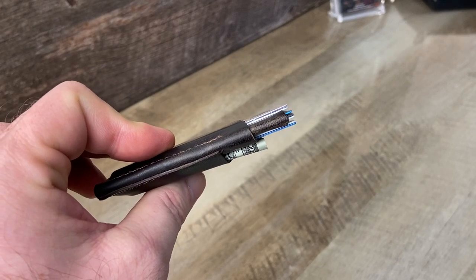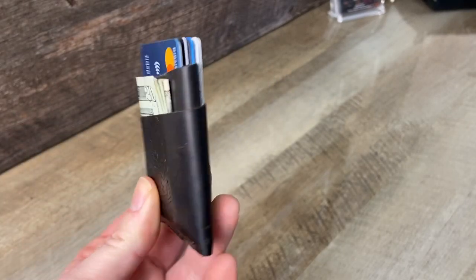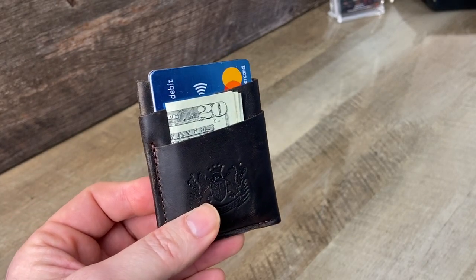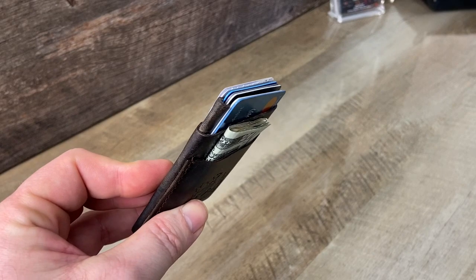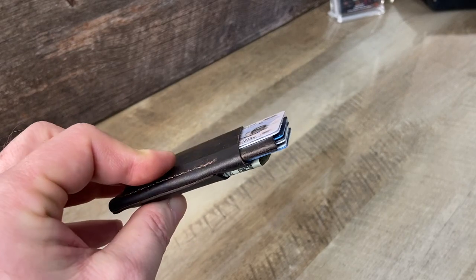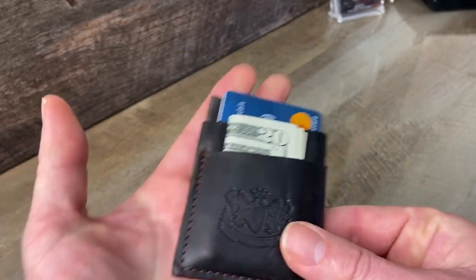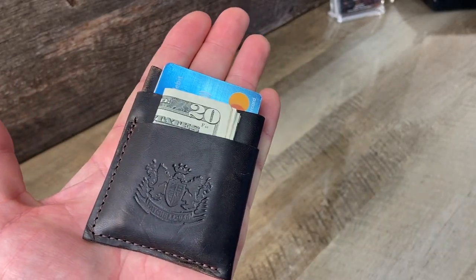We have splitting and skiving machines here, and a lot of people make wallets just using the leather at whatever thickness the tannery sends them, which is normally pretty heavy at five to six ounces. I've got this leather down to three ounces, which makes this a really slim and small wallet — you can kind of see if I hold it in my hand, it's tiny.